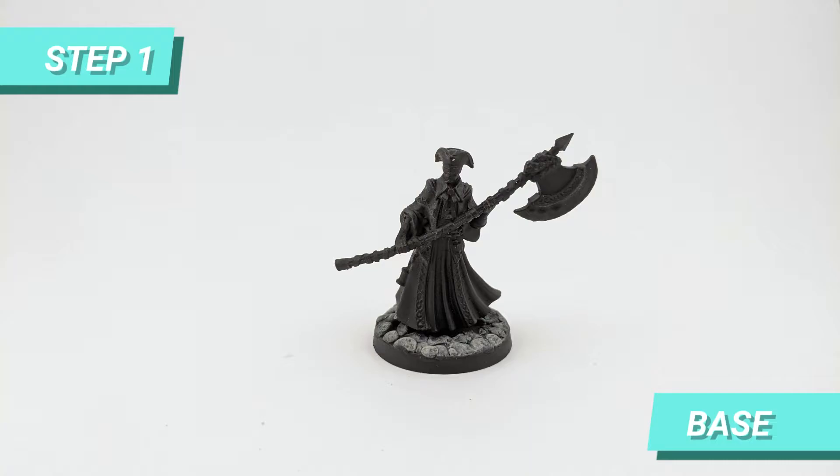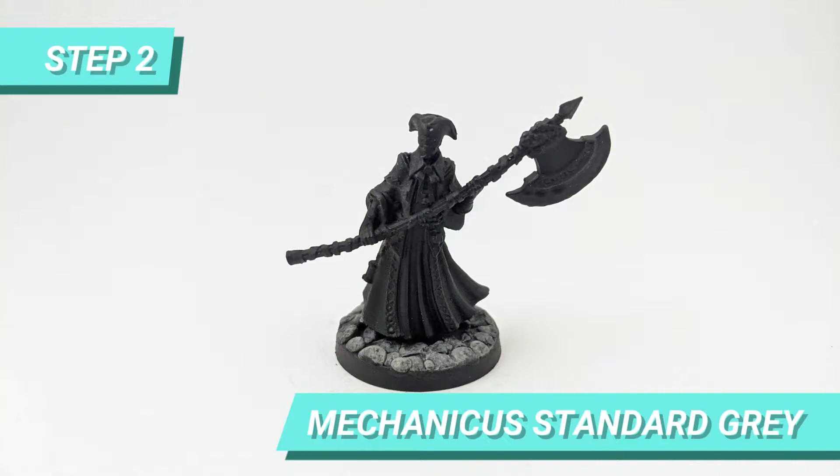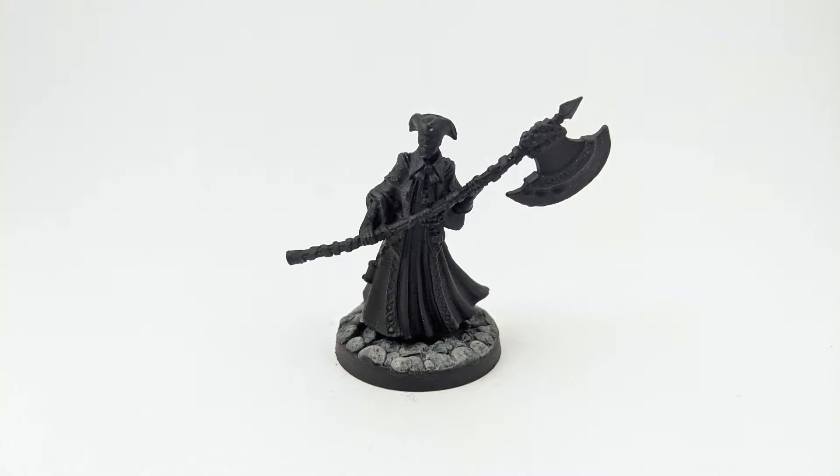The first step of this mini was making the base, and I linked the tutorial for all the Bloodborne mini bases here. After basing and priming the miniature, I decided to do something different than Ludwig to test, and I started with a gray layer of Mechanicus Standard Gray.